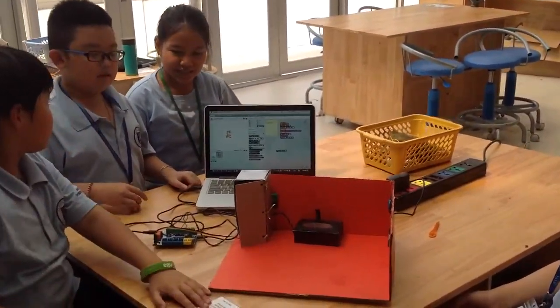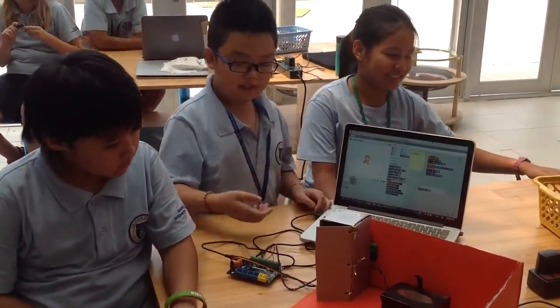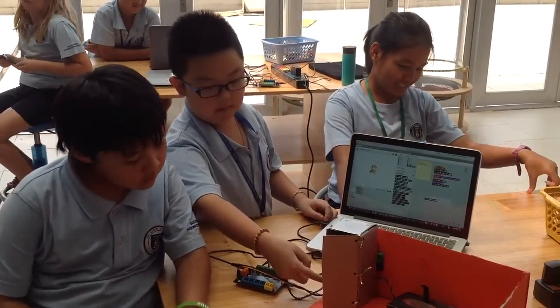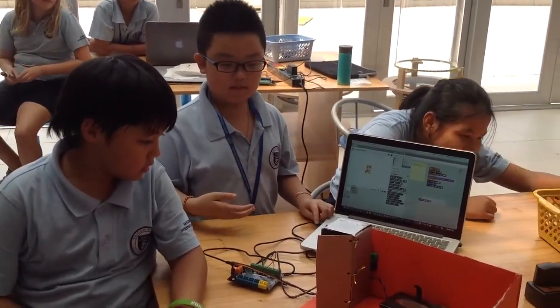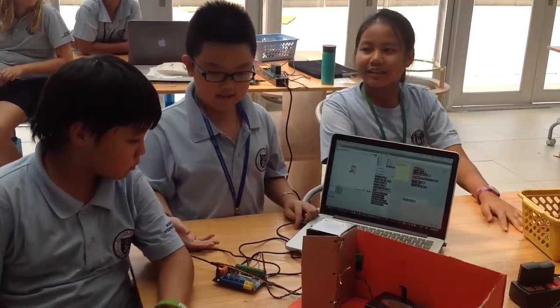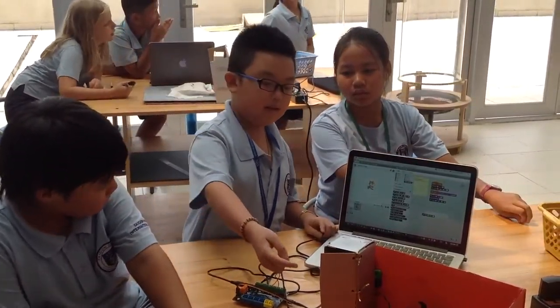So our solution to this: we built this prototype sink and fridge. For the fridge, we just use a motor. It opens an alarm if it's open for more than four seconds. If the alarm runs off but nobody closes it, it closes by itself.